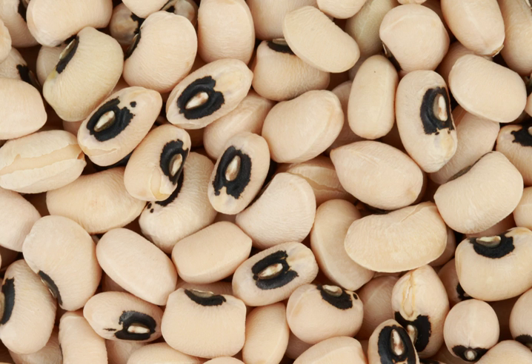The black-eyed pea, black-eyed bean or goat pea, a legume, is a subspecies of the cowpea, grown around the world for its medium-sized, edible bean. The common commercial variety is called the California black eye; it is pale-colored with a prominent black spot.